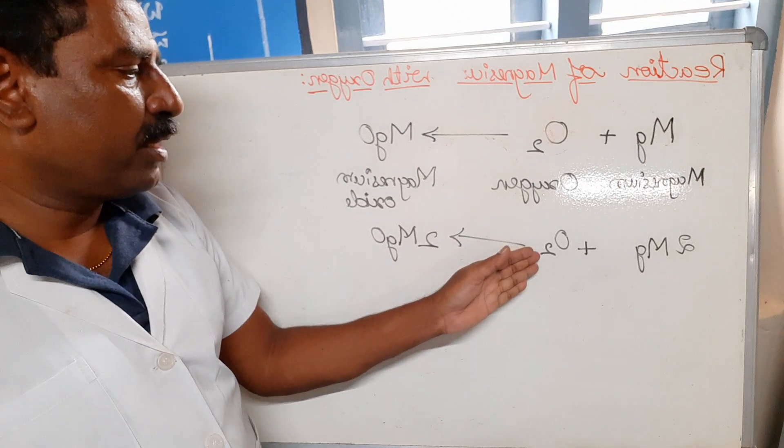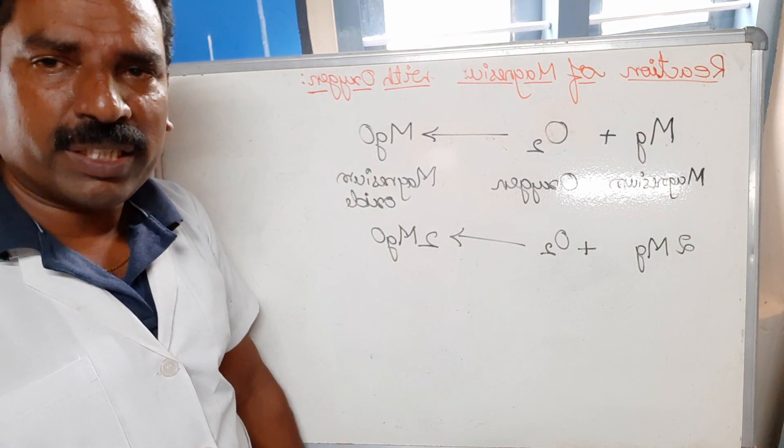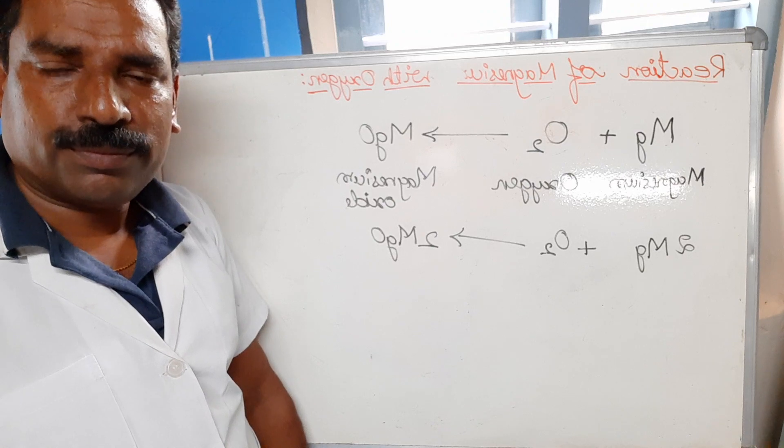This reaction is the balanced chemical equation: 2Mg + O₂ → 2MgO. Thank you.